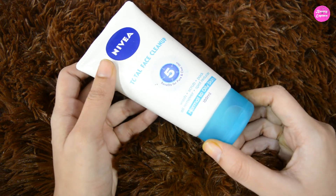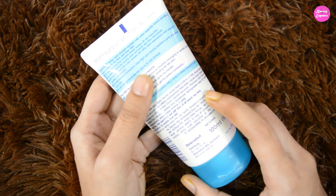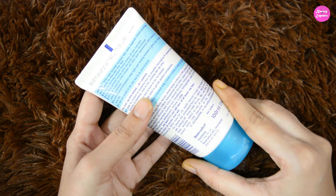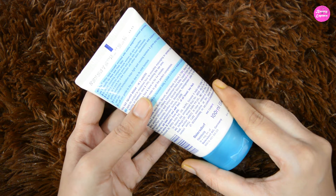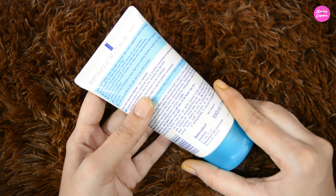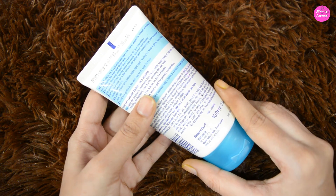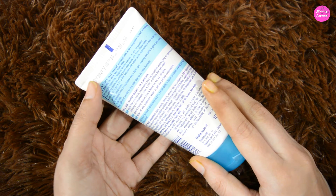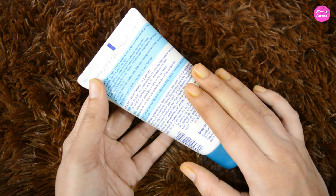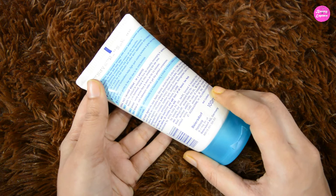Let's see what this product claims. This Total Face Cleanup, enriched with active magnolia extract, provides five benefits for pure and clear skin. It says it deeply washes off skin impurities, its peeling particles unclog pores and purify skin from blackheads. When you use it as a face pack for a few minutes, it will refine the skin's appearance and support a perfect complexion. Its antibacterial formulation helps to fight spot-causing bacteria and give you visibly pure skin. It is soft and gentle to the skin due to its mild formula.